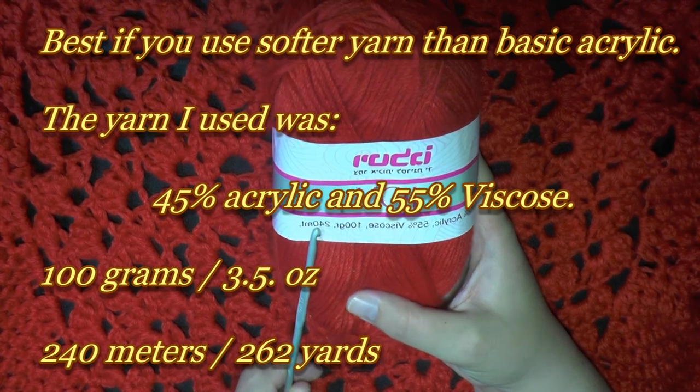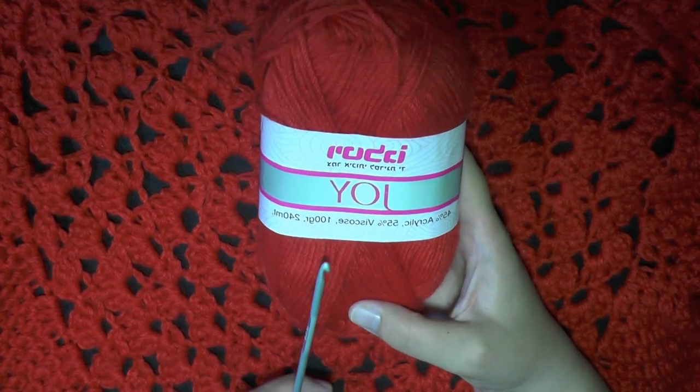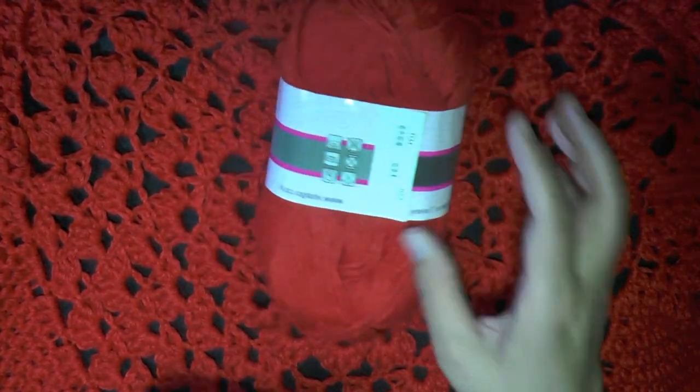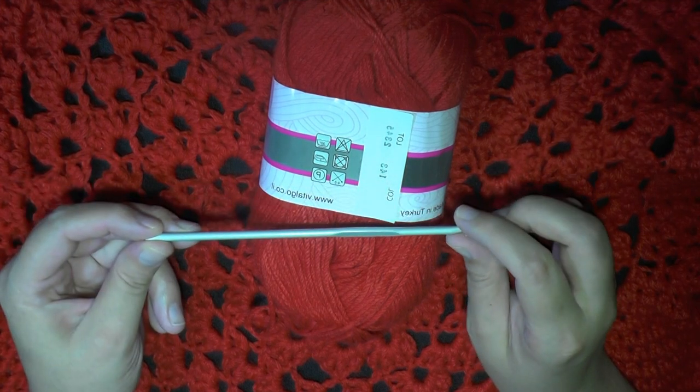This is 45% acrylic and 55% viscose. It's 100 grams and 240 meters in this skein. So you're going to need to get a 240-meter skein or about that. If you're getting a shorter one, then definitely get a fourth skein. This is also considered three-ply for the US and eight-ply for Australia. I used a four millimeter hook, which I believe is a size G hook.